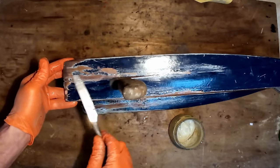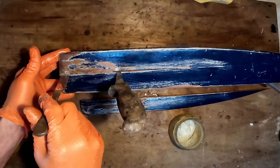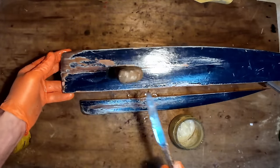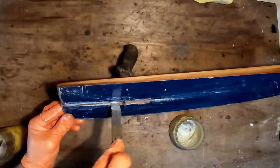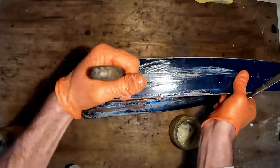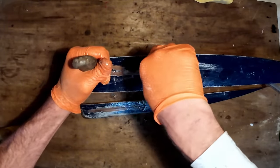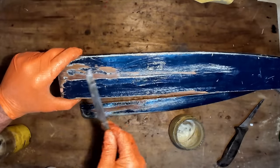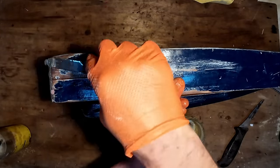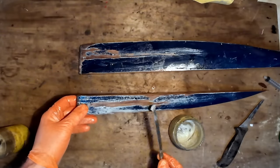I gave the oar a good wash before I did this just to get any salt water off it, and then let them dry in the sun for a day. That's pretty well filled up with glue now. I'll just build up a little bit on the end there to give it a bit more durability, and force the glue into all the little gaps.